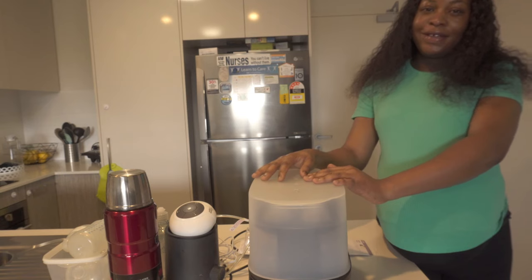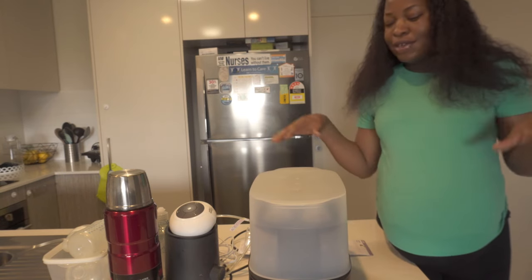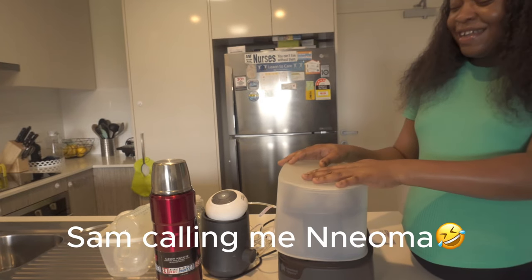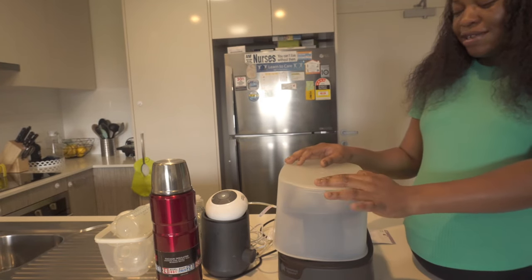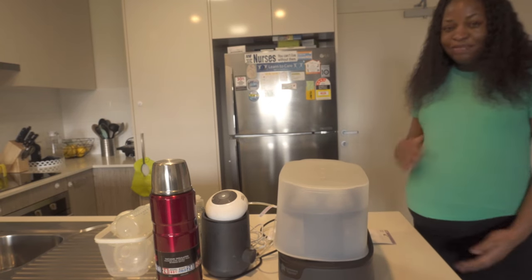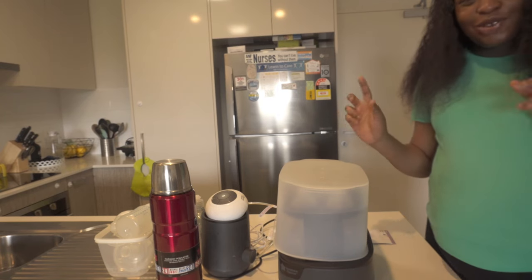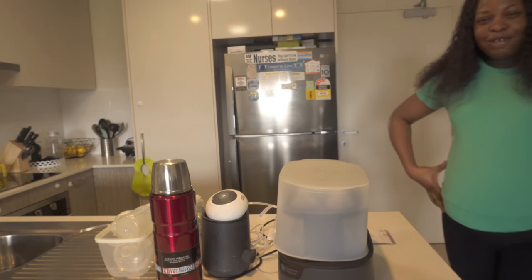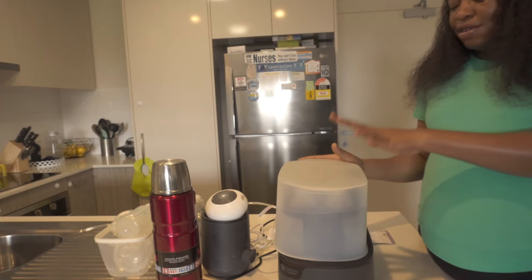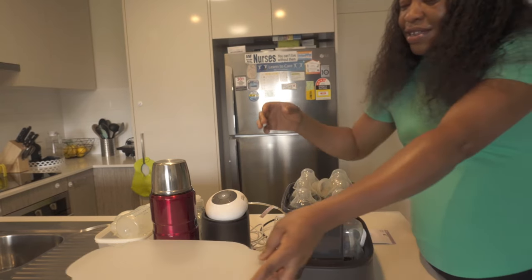It's another day, I'm still pregnant and I'm still very much in the nesting phase. So today I want to wash and sterilize the bottles. Can you guys see the size of my belly? People ask if I'm carrying twins — only one — look at how big my belly is!